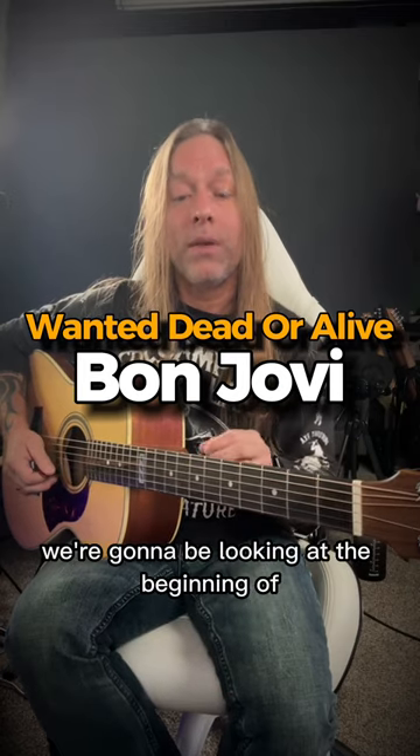Hey, Steve Stein from GuitarZoom here. In this video, we're going to be looking at the beginning of Wanted Dead or Alive by Bon Jovi.